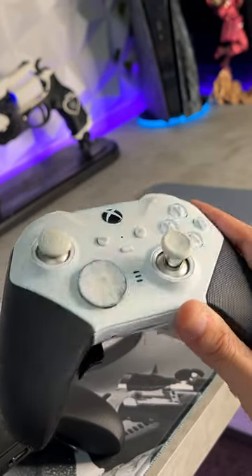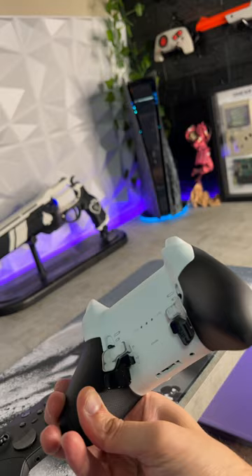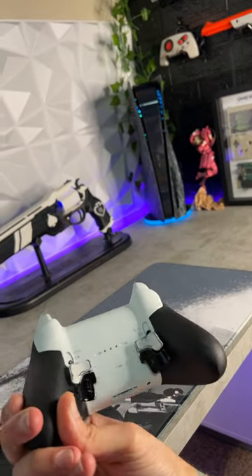This has some white generic thumbsticks I found on Amazon. I also painted the magnetic d-pad white, then scuffed it to give it the look of tattered stormtrooper armor.